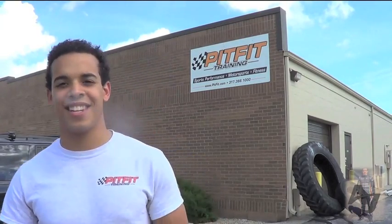Hey guys, Axel Jeffries here. I've been getting a lot of questions about how I keep in shape for racing. So I thought I'd come and show you guys here at PitFit Training. This is where most of the racing drivers train and it's a pretty fun and cool place. I hope you guys enjoy and maybe you can pick up a few things. Come on in.